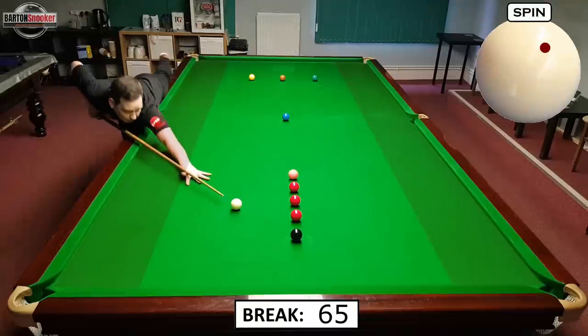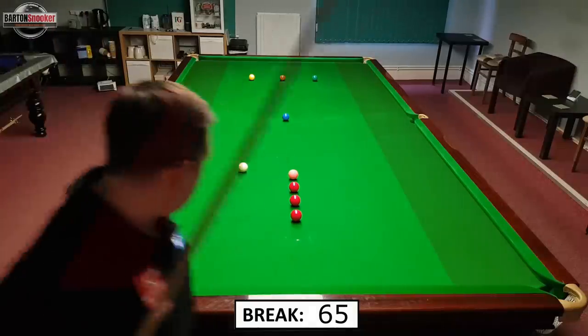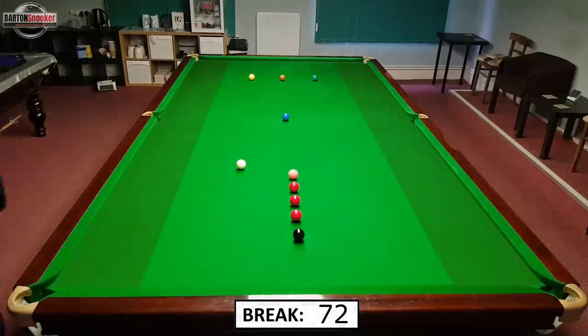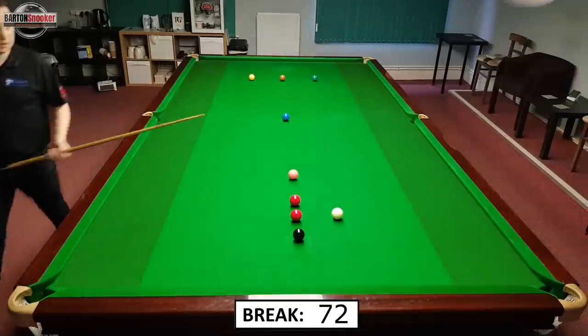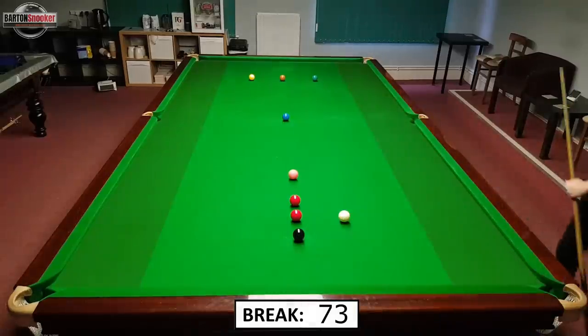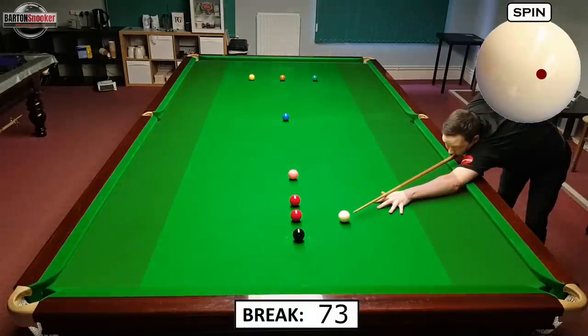I've got a little angle on the black here again. If you can start getting used to these angles on the black — I've potted that black there for 72 points — this is really going to improve your brake building. If you can just leave those angles so that you can naturally move the white around without having to force shots, that's a massive help. Now on 73 I've got a nice angle on this black to just bounce the white up for the two reds above again.